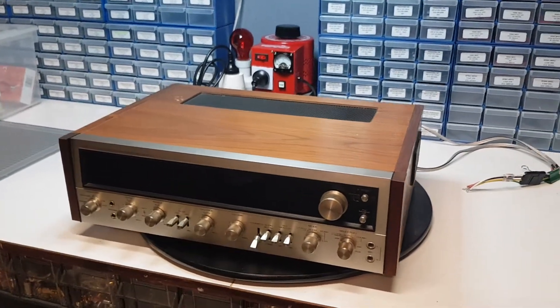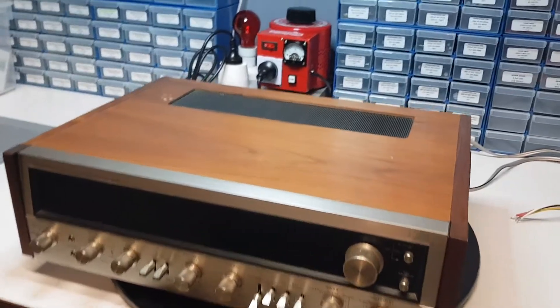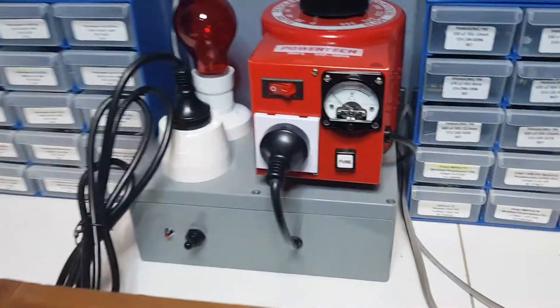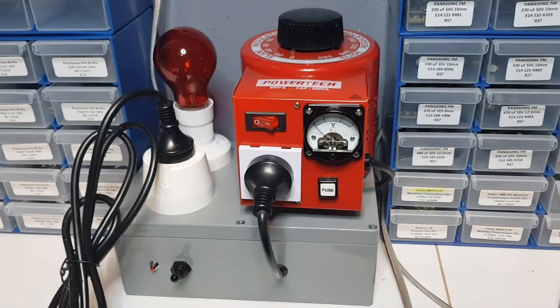Hey everyone, it's Brad from Sounds of When, just giving you a little demonstration of a new dim bulb tester that I've built for the workshop here.